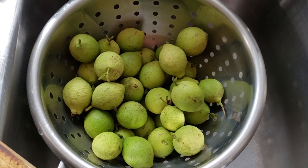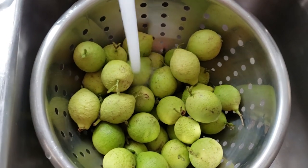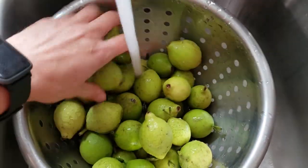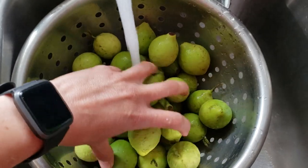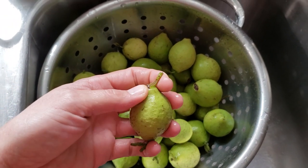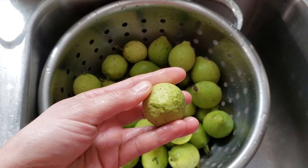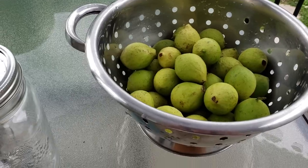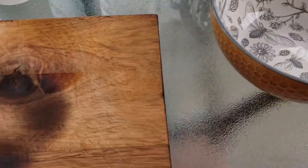I've got the black walnuts here in the sink and I'm just going to give them a quick rinse to wash them off. We're also going to take off any little stems or leaflets you see developing on the nuts.